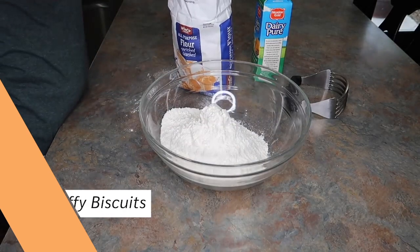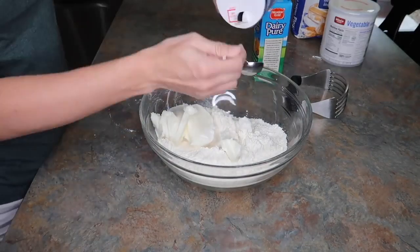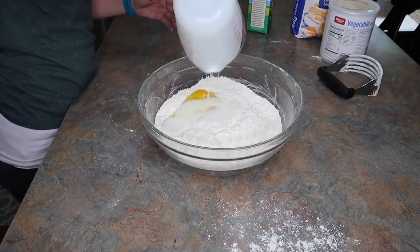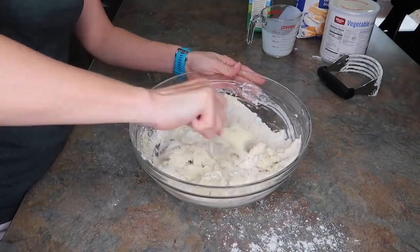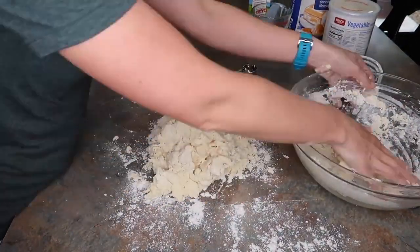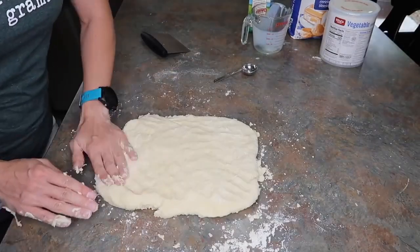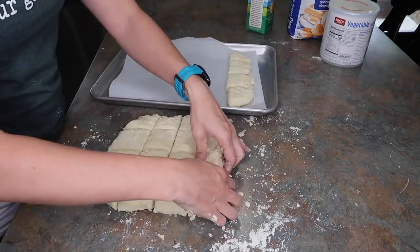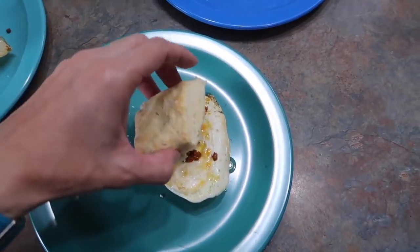I've been using this biscuit recipe for maybe 10 years and it is delicious. I typically make it with butter, but I used shortening and it came out just the same — a money-saving hack. This is why I bought the buttermilk, because it makes the best biscuits — 40 biscuits! You can add extra water if it's feeling too dry, and as you fold it together all the crumblies will come together. It bakes in 15 minutes with no rising time. I cut it into little squares with a dough cutter — you can pick one up at the Dollar Tree for a buck.